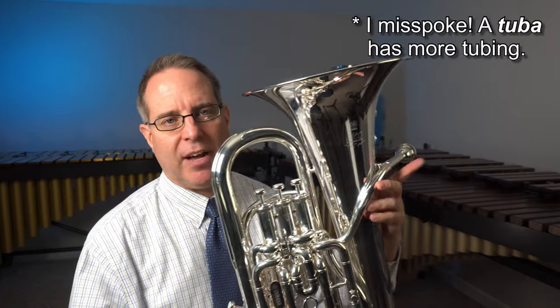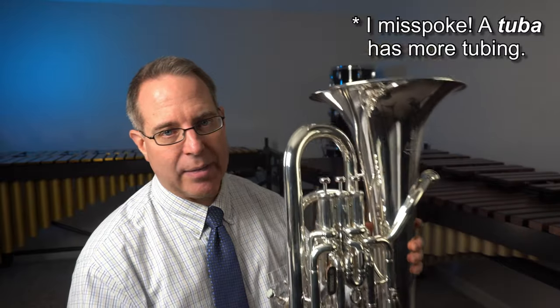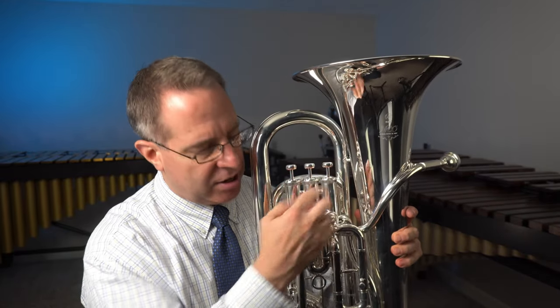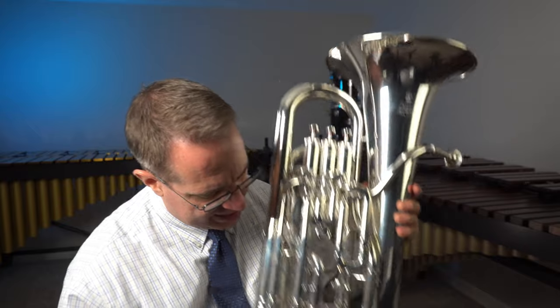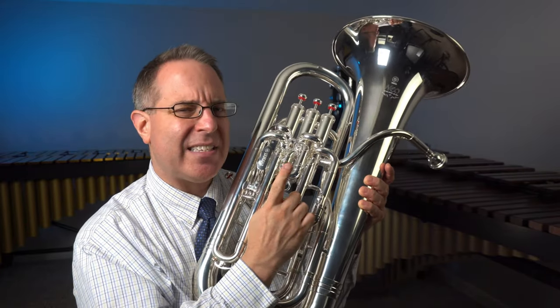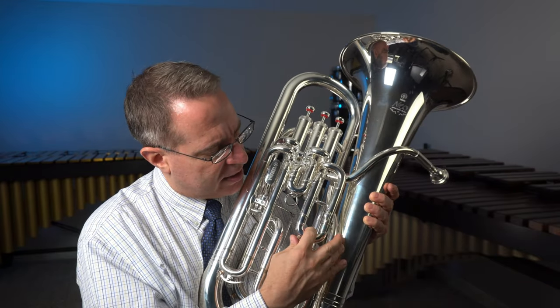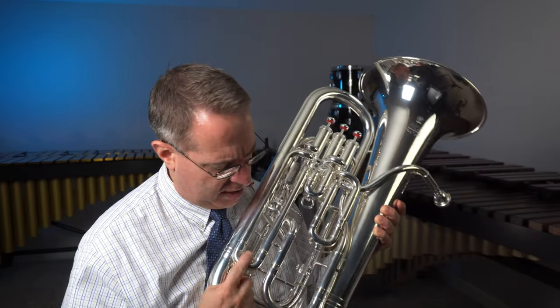A euphonium and a tuba basically operate the same way — a euphonium just has more tubing. It will also have a mouthpiece and a tuning slide down at the bottom. You might notice too that your three valves also have slides on them, and each of those should also be pulled out about a quarter inch as well — not the second one, that's a tiny little one. But for the other ones, they should be pulled out just a little bit.